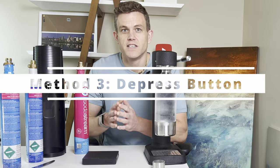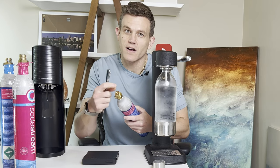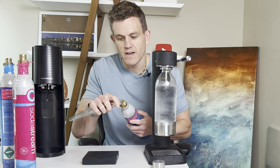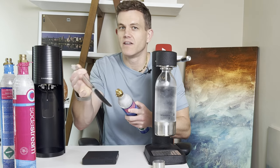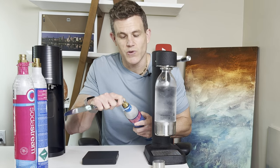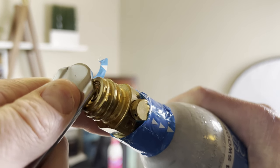The third method: you can take the cylinder out of your machine and carefully depress the valve with something blunt. Don't use your finger because if there's a decent amount of gas left, it's going to come out very cold. Take the end of a butter knife — with a full cylinder, just depress the button at the top a little bit, and you can see great pressure coming out. With an empty cylinder, you're not going to get anything. Be careful not to damage the valve or release a bunch of gas.